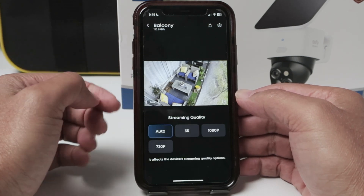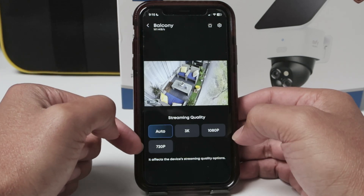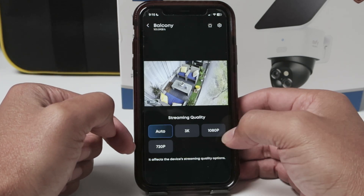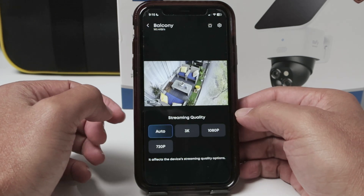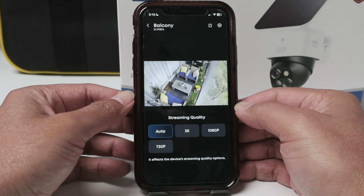And here on auto, you can even select which one you want to use — auto, 3K, 1080p, or 720p, which is high resolution. So that's the way you can select the resolution on your Eufy camera.